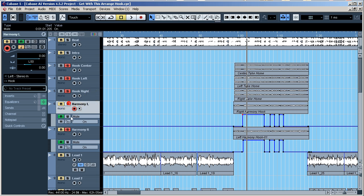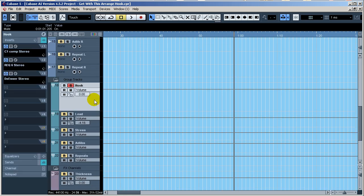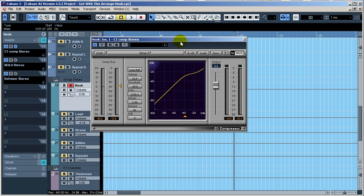I'll go ahead and play the hook and scroll down to the hook group or bus. As you can see I've got a C1 — I don't always use the same plugin scheme. This is just a real simple setup I threw on there. It's all going to be remixed because I still have ad libs and repeats to add.